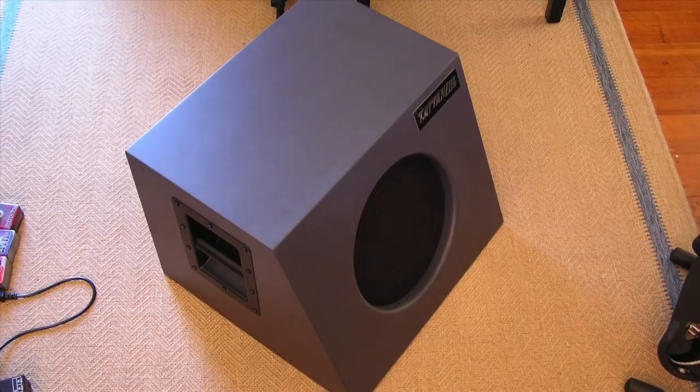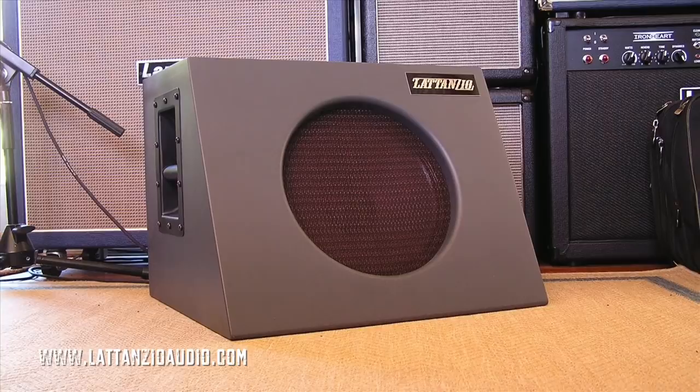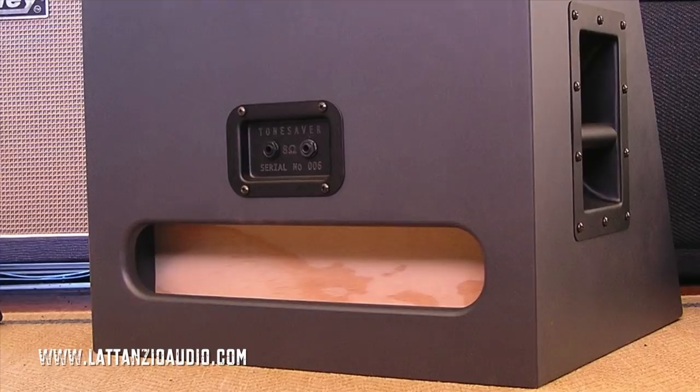Greetings my friends, you are looking at the Lattanzio Audio Tone Saver — a very fine 1x12 cabinet that is perfect for stage use and or studio use. In fact it's found quite a bit of use in this studio. Due to its 18kg weight, which is not a lot, its very small size, and its 66 degree slanted front which is sending that wonderful guitar sound straight to your head.